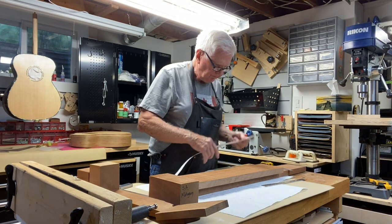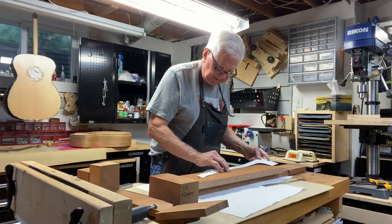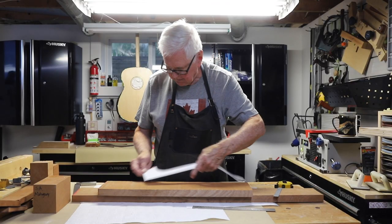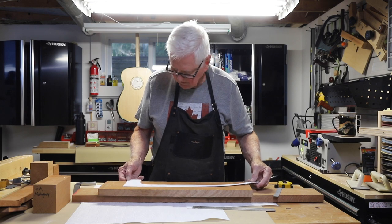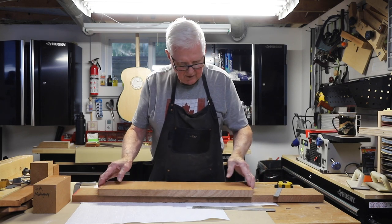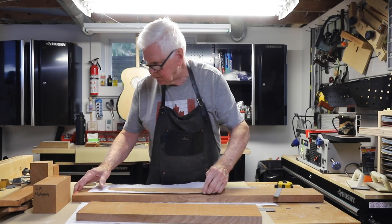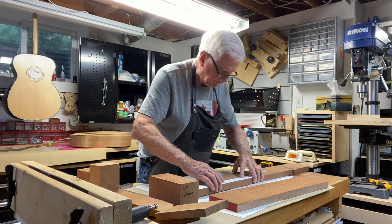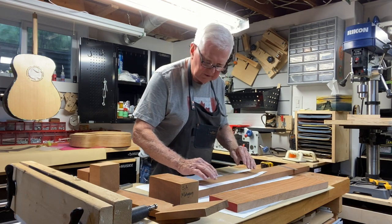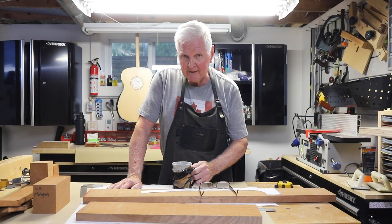It's going to be difficult to see, but I will end up taking this to the bandsaw. I'll take this and I'm going to do the same thing all over again. I'll get more than one out of this.